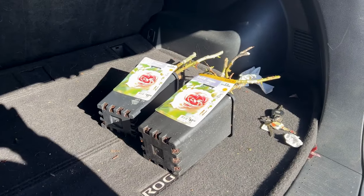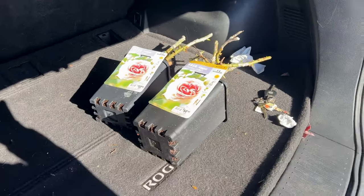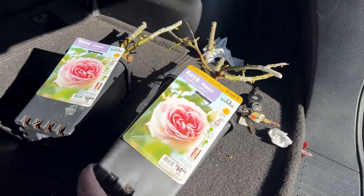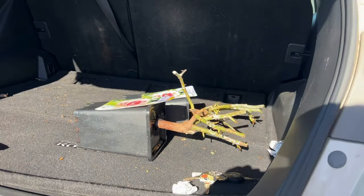Before I go home, I always put my roses on their sides because they're going to end up falling over on the ride home anyway, so this way it doesn't break any canes. I just put them on their side nicely so their canes won't get destroyed.